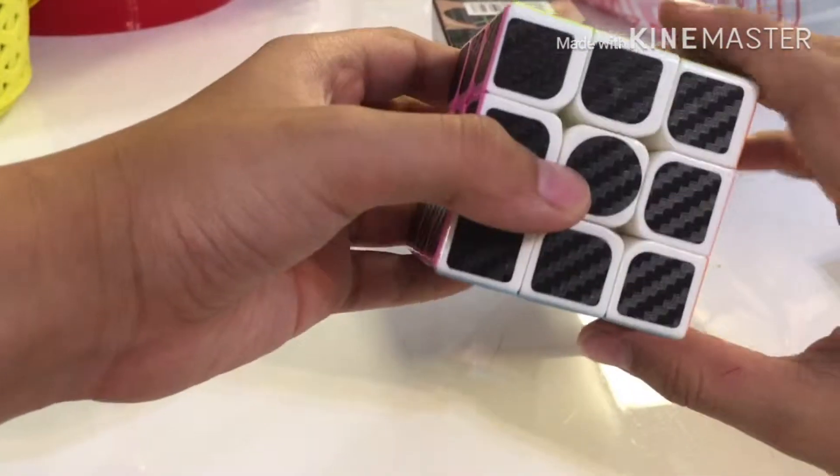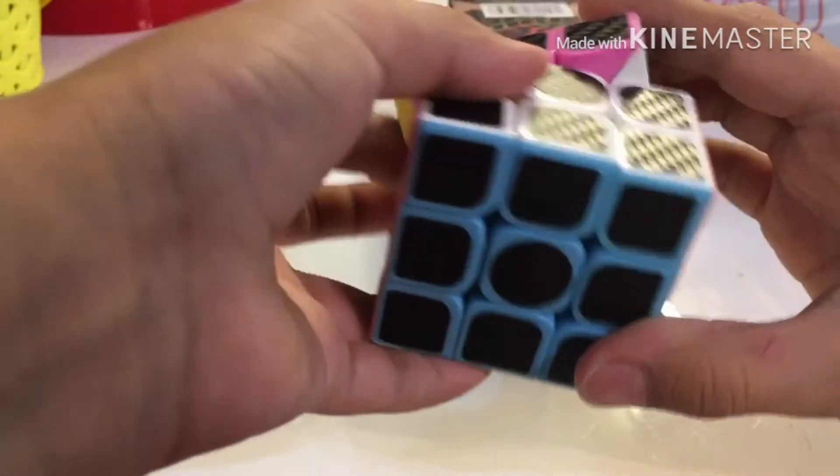And let's see the turning quality. Oh, it actually turns pretty well. Oh, I wish you could see this right now. Here, let me change the camera angle.